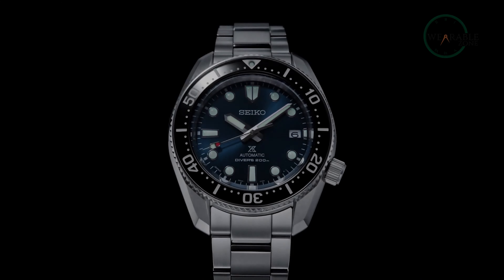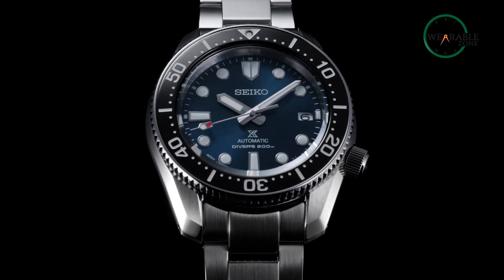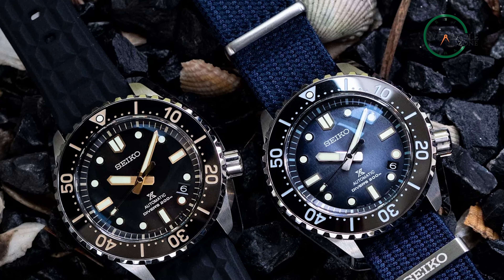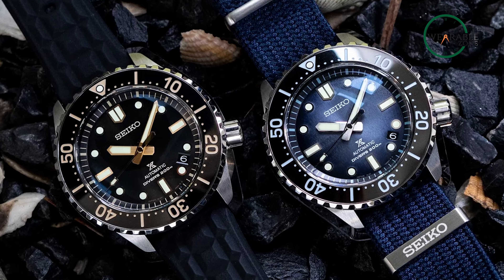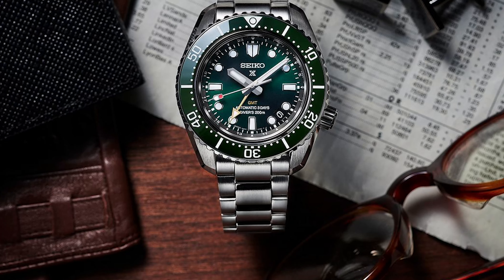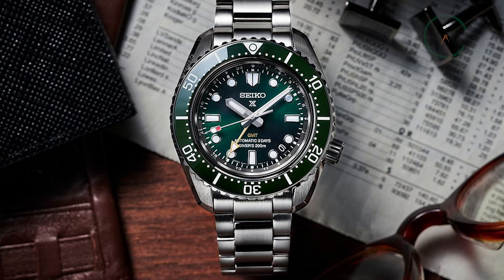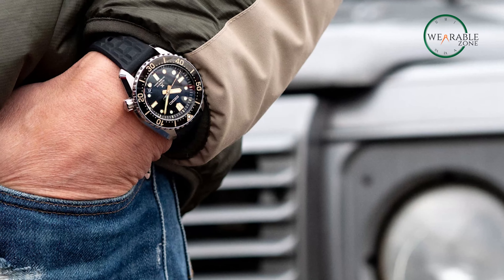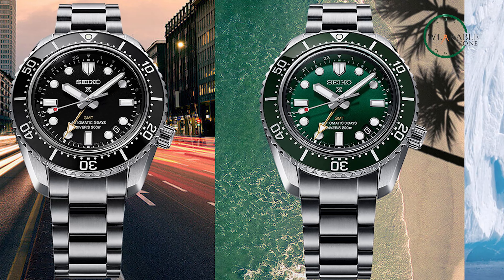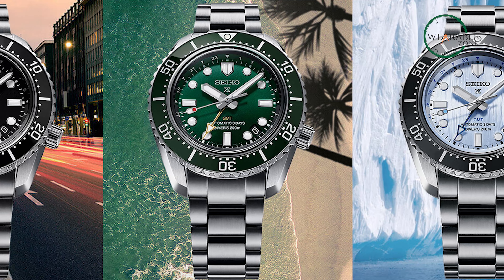Crafted with attention to detail, this dive watch features a solid caseback and a screw-down crown for added security. With a case size of 44mm by 12.7mm, it strikes the perfect balance between presence and wearability, making the Seiko Prospex 1968 Diver's Modern Reinterpretation the epitome of an affordable dive watch that merges reliability, sophistication, and performance into one remarkable timepiece.